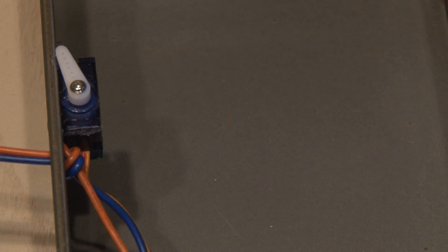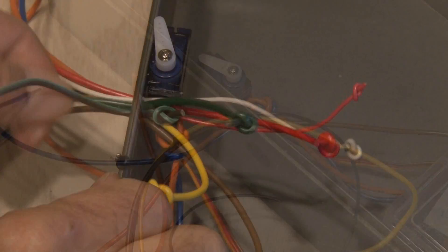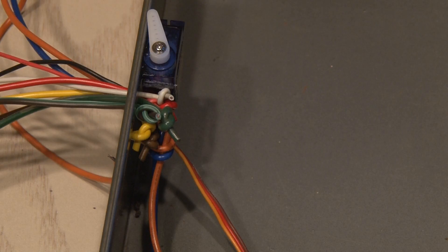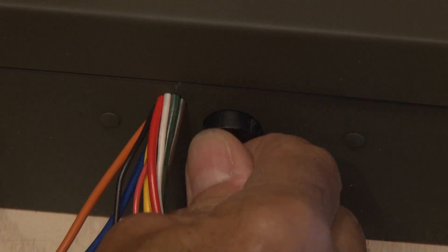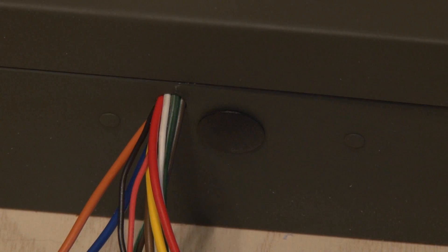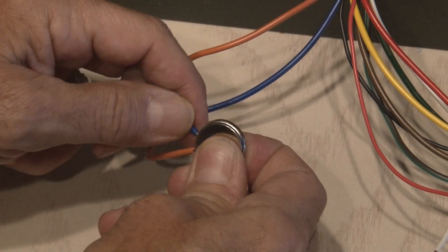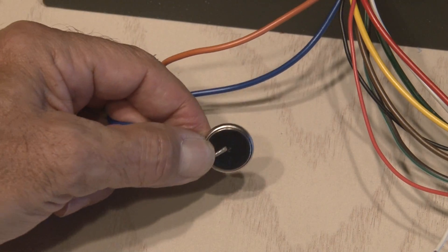I tied a knot in those two wires to hold them in place, and then started feeding all the other dummy wires. Once those were in, I tied knots in those too, and everything was nice and snug and nothing was coming out. I trimmed and stripped those dummy wires so they were all the same length, and I put a tight-fitting cap over that hole in our metal box. As a backup, if the batteries ever die and it's locked, I can just use a button cell battery with the two correct secret wires to open the box back up.